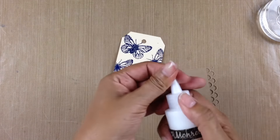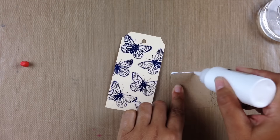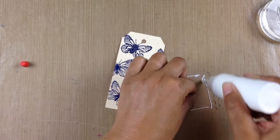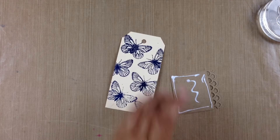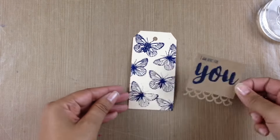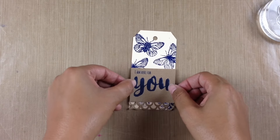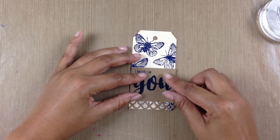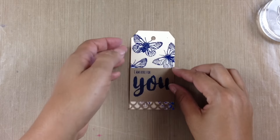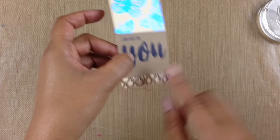Now we can put our tag together. I'm going to grab that same glue again — this great craft glue you can use for everything. It dries clear and has a great bond, so it's not going to slip and slide off your craft projects. I'm going to place that down along the bottom very carefully and tap it down, leaving it so you can see the butterflies underneath that little scalloped edge.